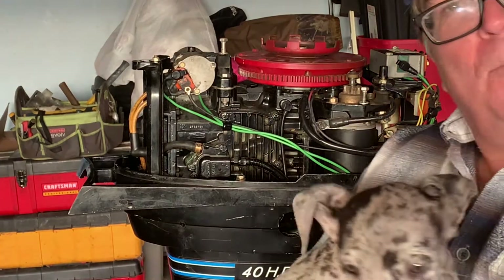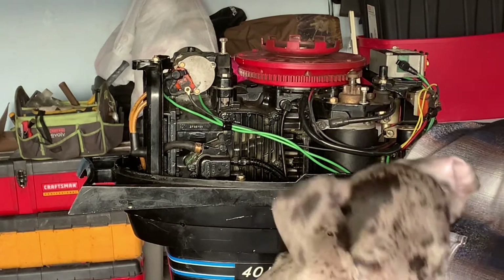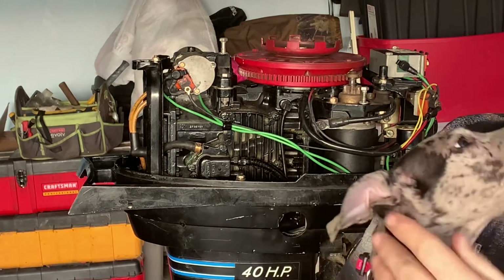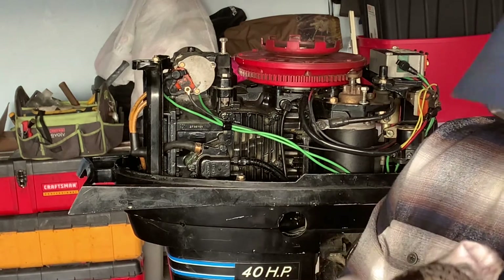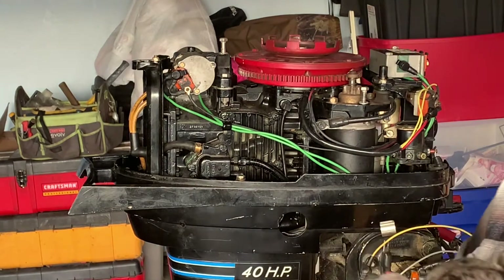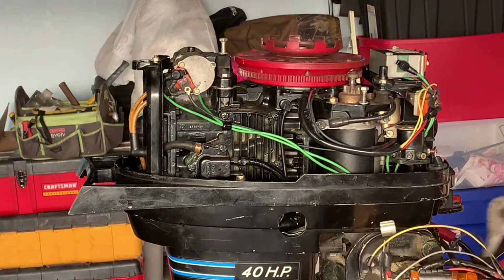This is our new puppy — new addition. This is Macy Gray, she's only maybe about seven weeks old. She's a Great Dane and she's going to be huge. She's our new addition, so I thought I'd say hello.